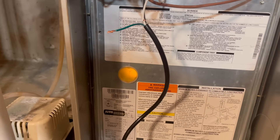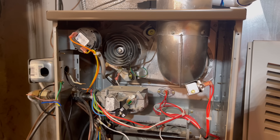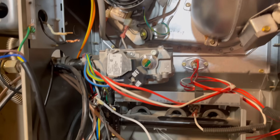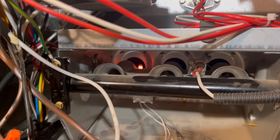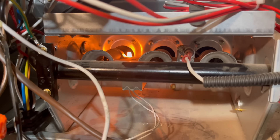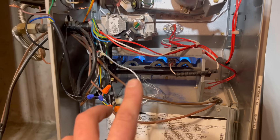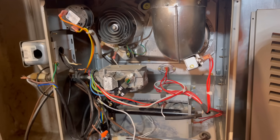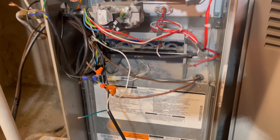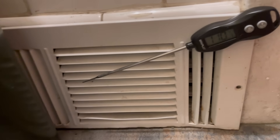Here in just a moment when the thermostat registers, this unit will fire up. There we go — we have our inducer motor on. Next thing we'll see is our hot surface igniter. There we have it. And next, our gas will fire — and we have ignition. After the burners have been on for about 30 seconds, our fan will kick on and we will have heat coming out of the vents. There we go — the fan is on. So we've got good airflow, and as you can see, we've got 109 degrees blowing out of the vents.